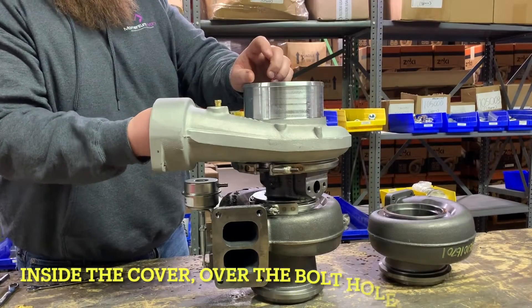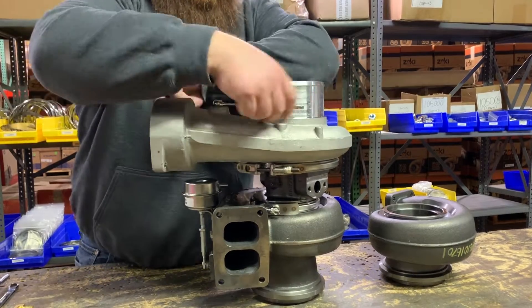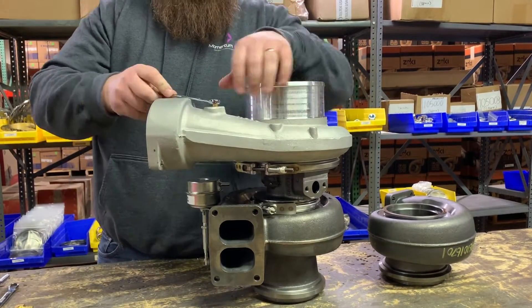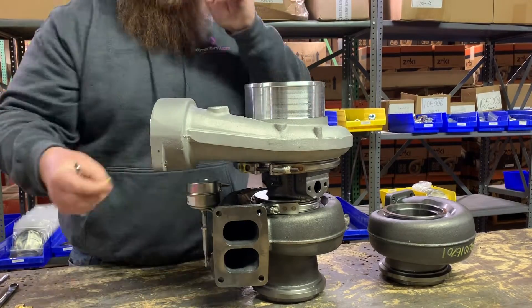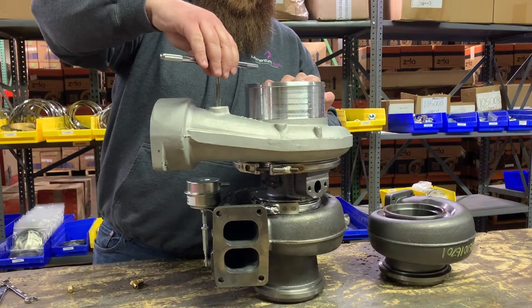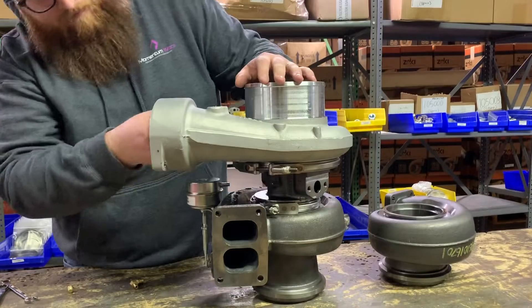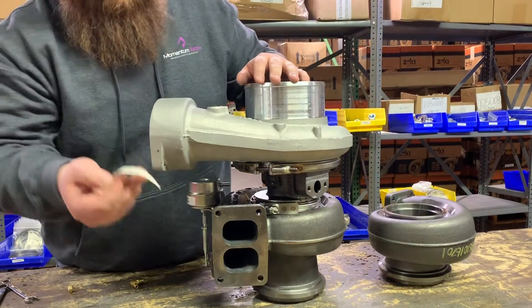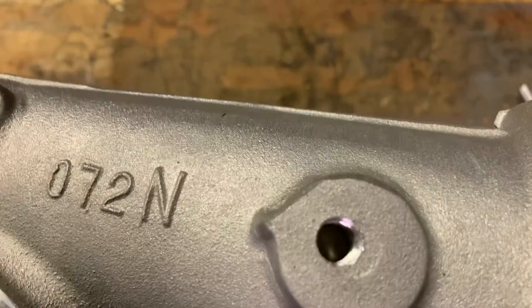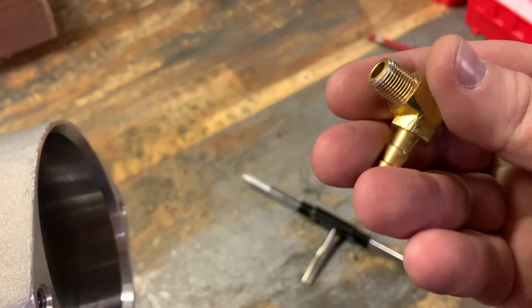It's ridiculously important to put a piece of masking tape under the compressor cover — you'll see why. It's going to catch all the shavings as we're removing this bolt and as we go ahead and tap it. Look at all these shavings — you definitely don't want those going through your turbo. Now you can see we have our plug out and we've re-tapped the threads so that our new elbow will go in here.